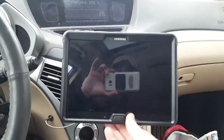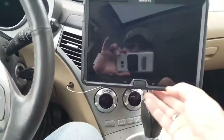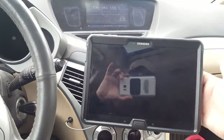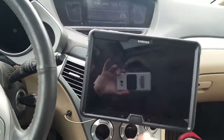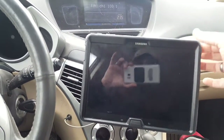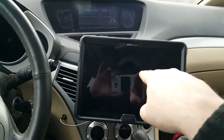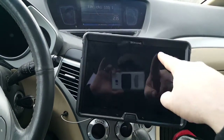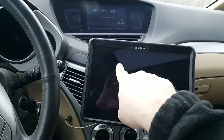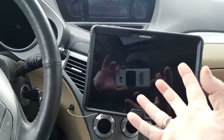And as you can see, I'm wiggling it a fair bit. The stand itself does move up and down, but it does not pull out. And as you can see, it's holding this tablet and I'm pushing fairly hard on it. But it's holding.